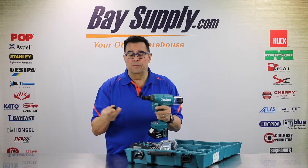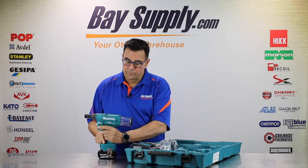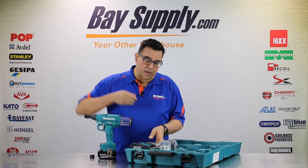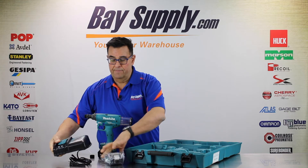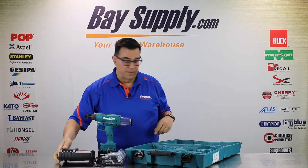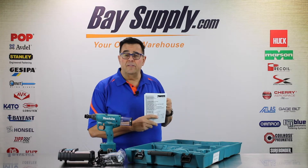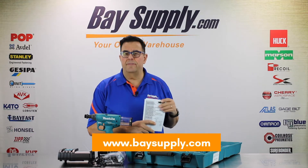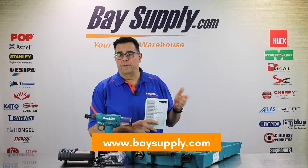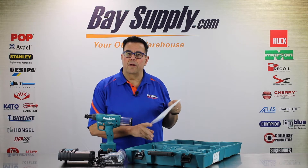We'll just take this nut off and mount the nose equipment and show you how it works. You also get the Makita Quick Charger here, and you get two 5-amp batteries with the kit. They give you a nice instruction manual as well, and if anybody needs catalog information at baysupply.com, you can find out everything you need in terms of availability, price, and specifications on our website.